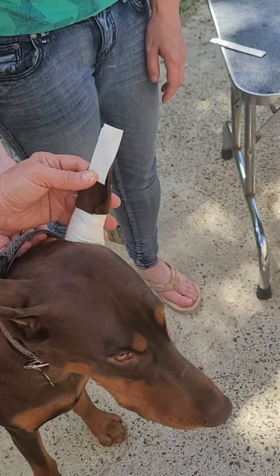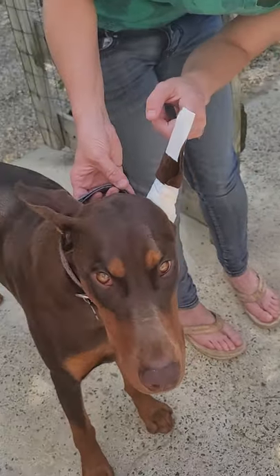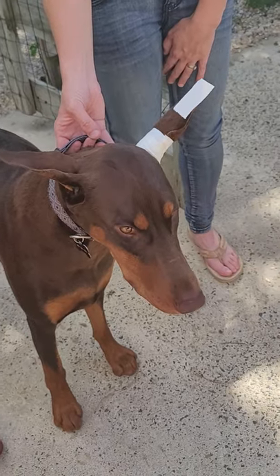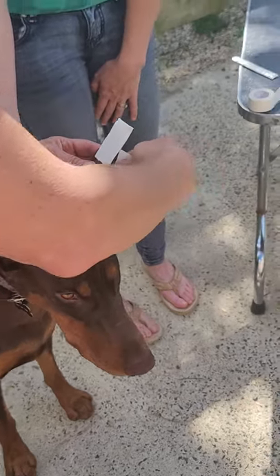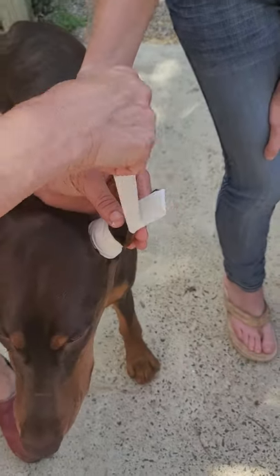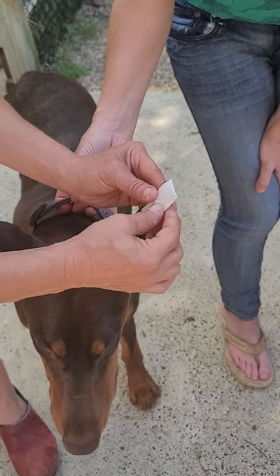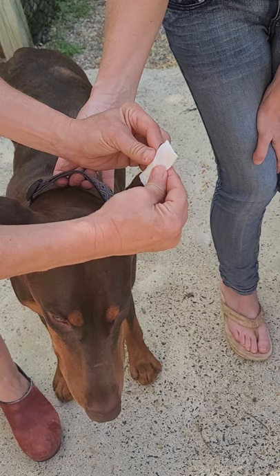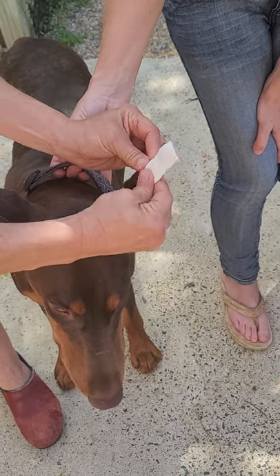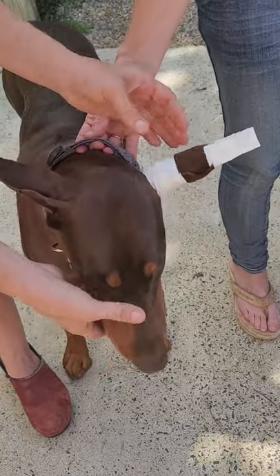And then I'm just going to grab another piece of tape. If you need to, if the tape loosens up, you can always add some more tape around. But I like to use less tape. Very interesting.